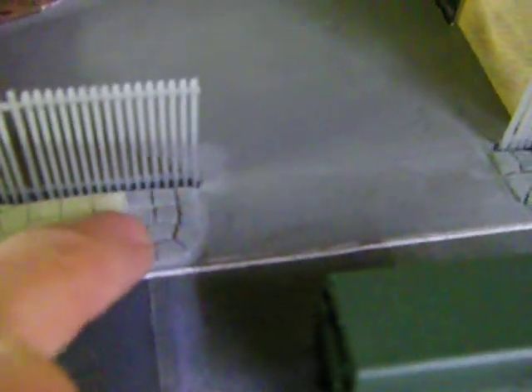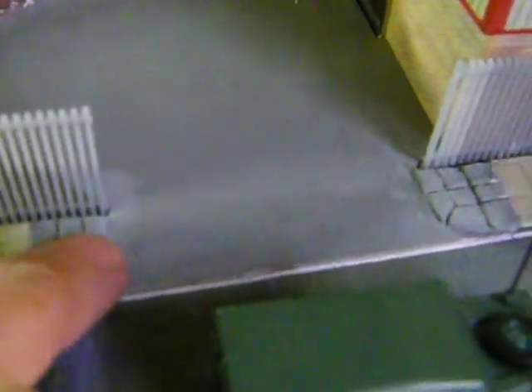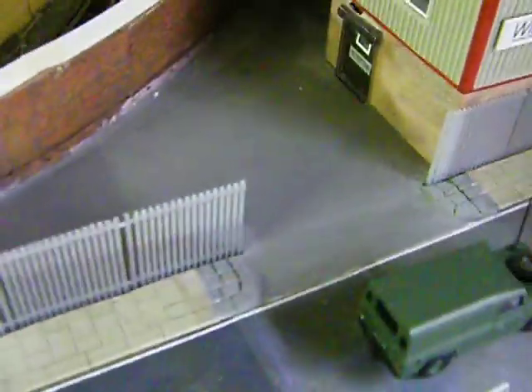I've scored the footpaths here just to see how that would turn out. I'm not quite happy with that — I think I've got to do a bit more development work on that. But I think it's turned out looking pretty good at that end.